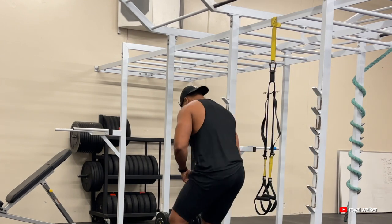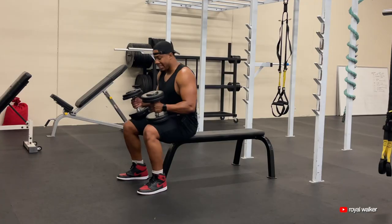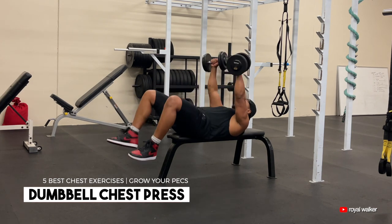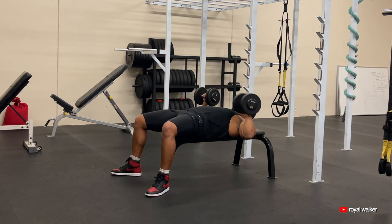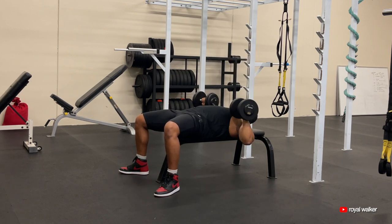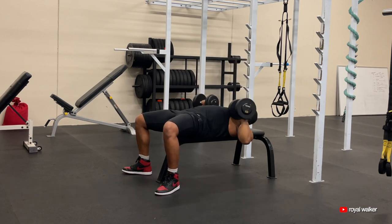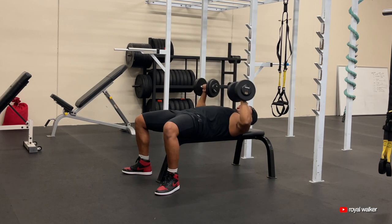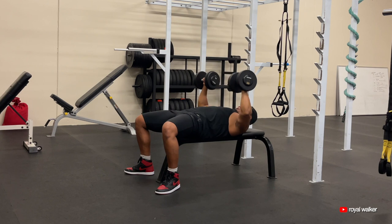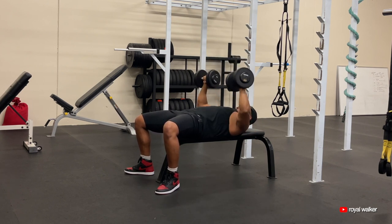Dumbbell chest exercise number one. We're going to pick up these dumbbells, take a seat at the bench, and go into some dumbbell chest presses. Reach it back just like this, dumbbells up. Coming down nice and easy, push it straight up. Make sure that when you're doing this exercise you're keeping the dumbbells along with your nipple line, okay? And lower chest area. Squeeze the dumbbells every time you push those up — squeeze your chest muscles.